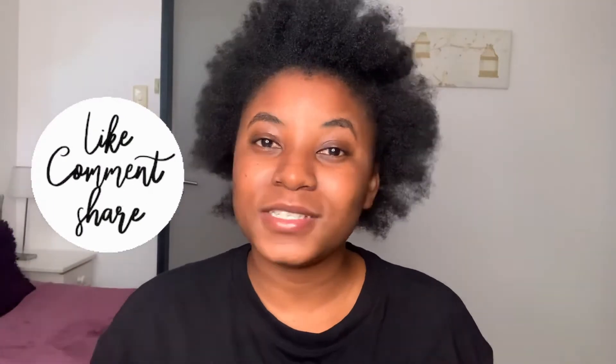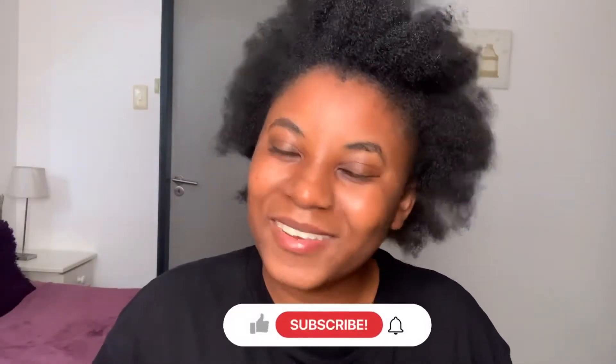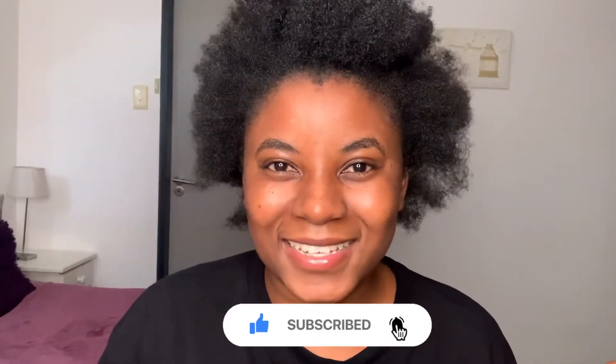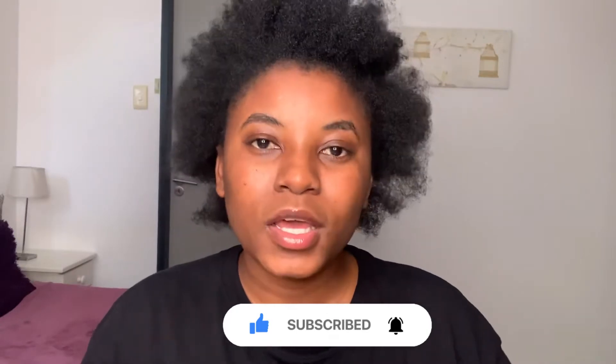If you enjoyed this video, make sure to give it a thumbs up. Leave a beautiful positive comment down below so we can chat in the comment section and I can get feedback, and so I can know that you guys are actually watching my videos. Make sure to watch this video till the end and click that notification bell so you know every single time I upload a video. Without further ado, let's get straight into this video.